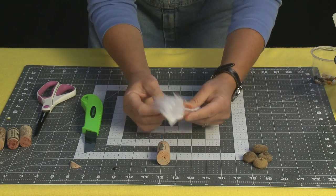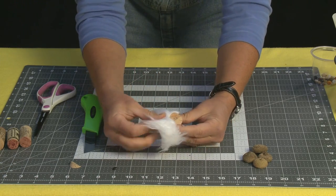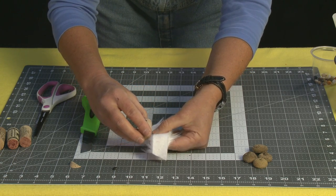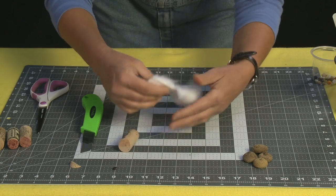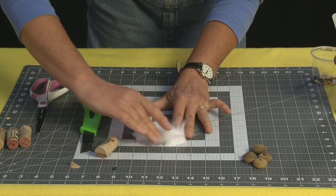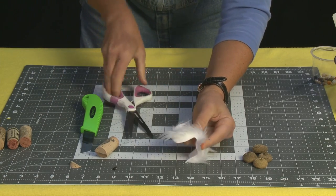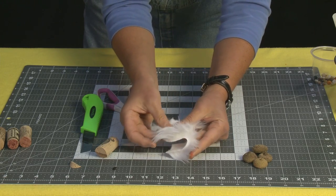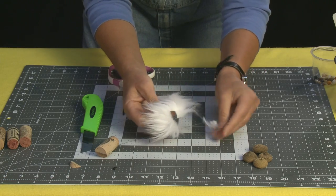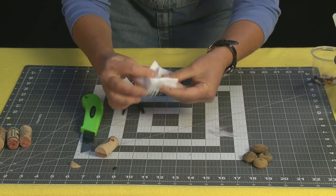Now I'm going to take my fake fur — you only need a tiny little bit. I'm going to lay it on my cork and figure out how much I need. I'm looking at needing just about that much right there. Here's the thing about cutting the fake fur: you want to pull it in the opposite direction of where you want to cut. So I'm going to push all the hair back away from where I'm going to make my cut and come right across.